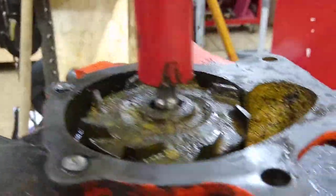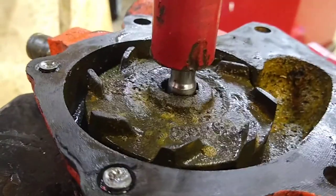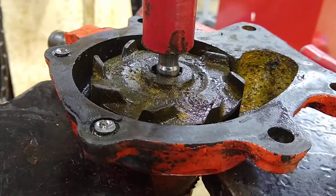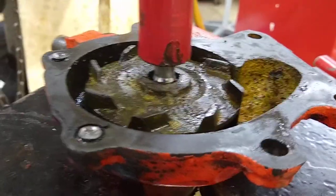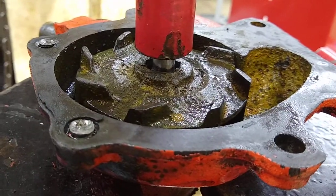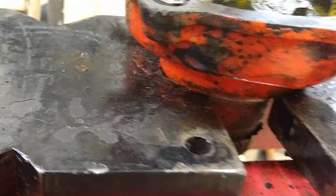I used a small socket in the press — you're supposed to press from the impeller side and press the shaft out of the front of the water pump. I soaked it in Evapo-Rust overnight, which is pretty good stuff — it just melts the rust out — and it's coming apart nicely.